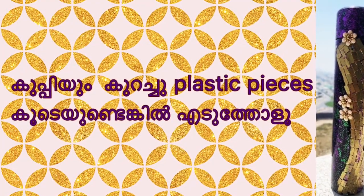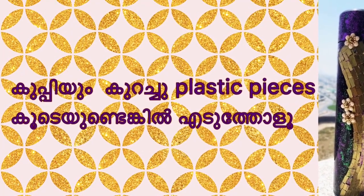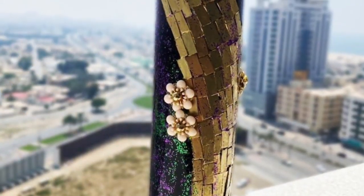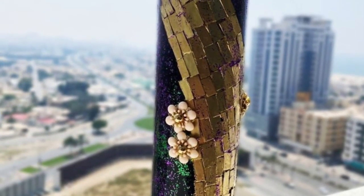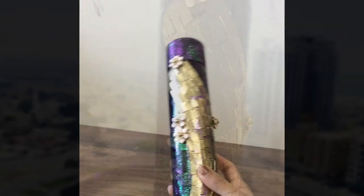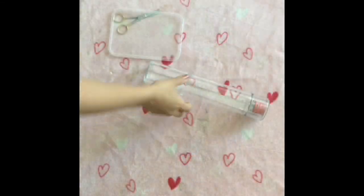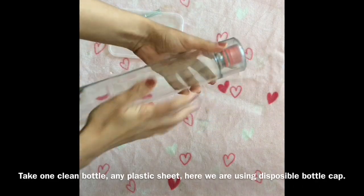I am going to make a simple bottle. I am going to take a few plastic pieces of spray paint. I am going to make a new polish and a new bottle.